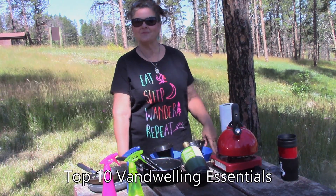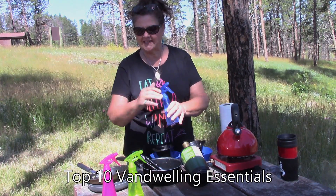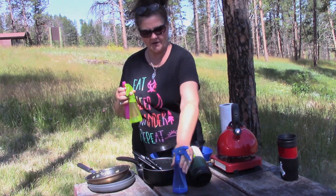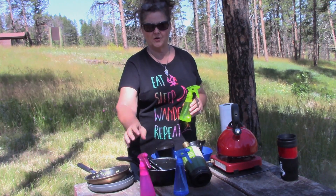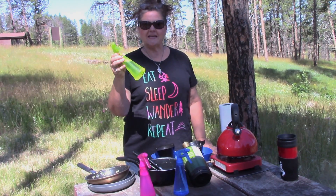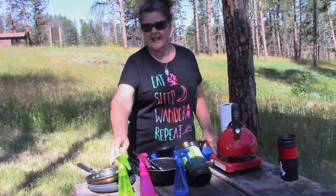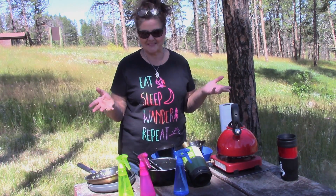Oh yeah, 'My 10 Top Van Essentials.' I shared with you that I do cleaning with these three bottles: blue is water, pink is dishwashing soap and water mixture, and green is my DIY Windex — ammonia and water. So I've cooked my first breakfast outside, and this will be my first time to do cleanup outside.